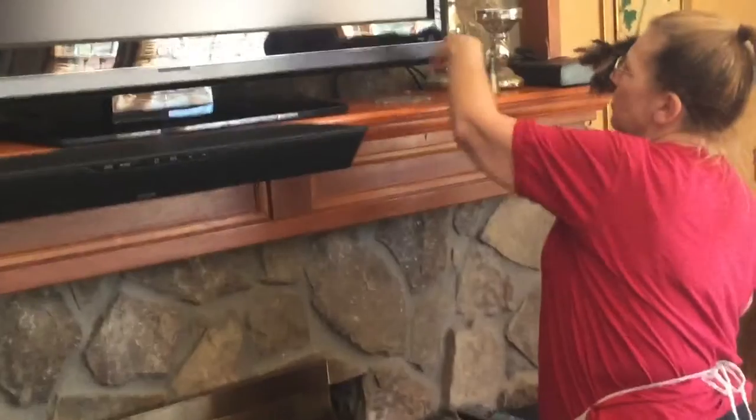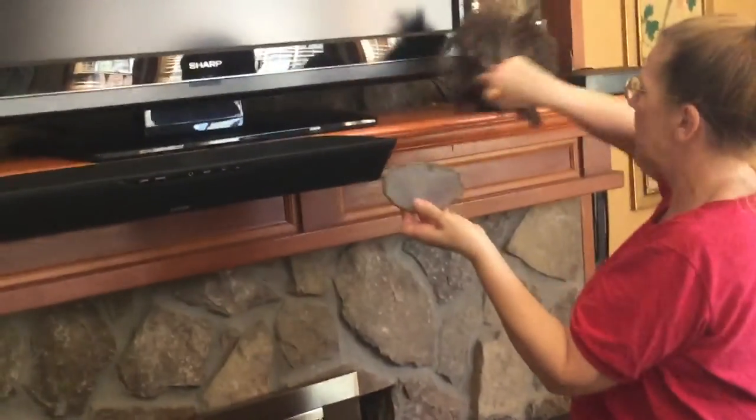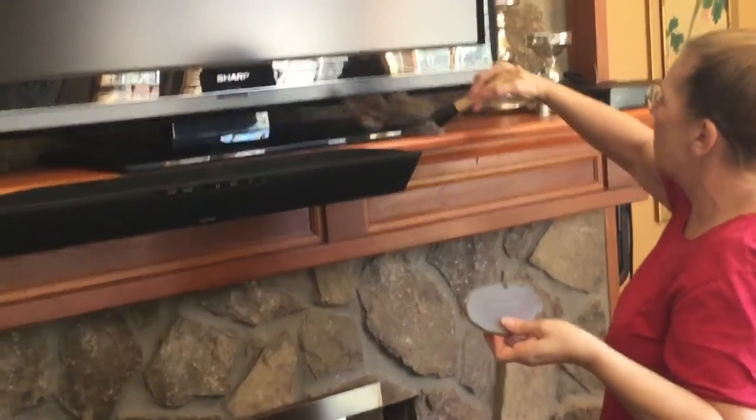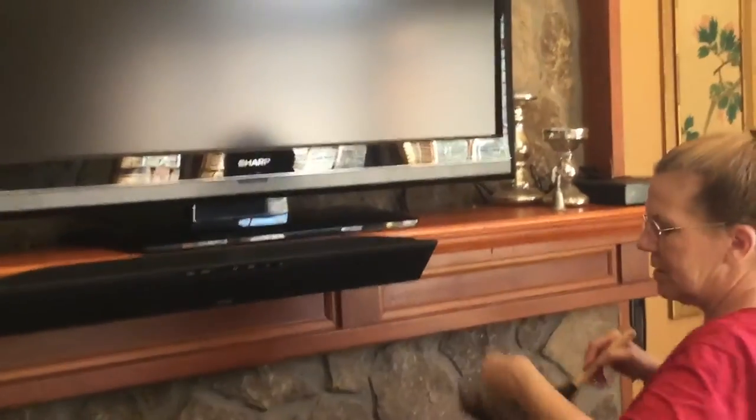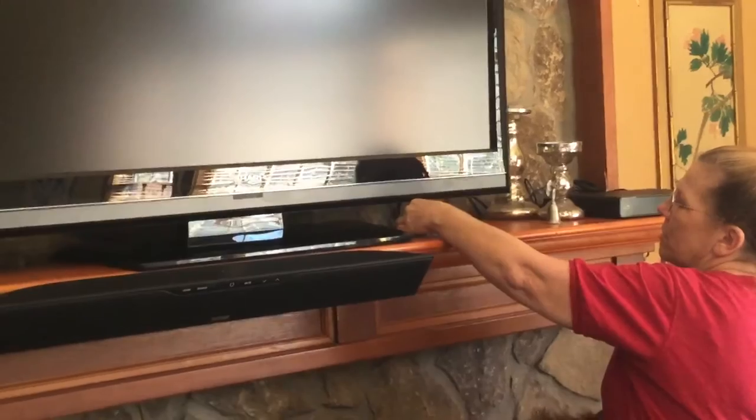I'm going to move this little angel over for a minute, and this little — it looks like a geode. I don't really know what that is, I just made it like a plate for the angel. It's a geode, but it doesn't have a crystal in it.